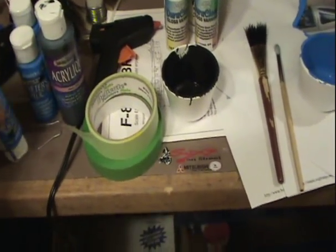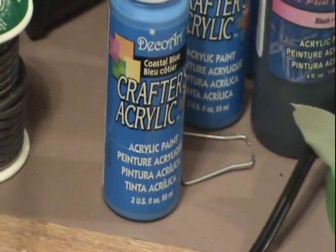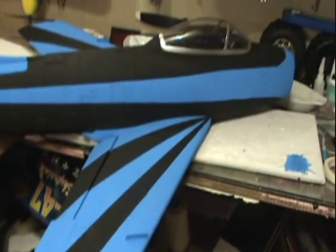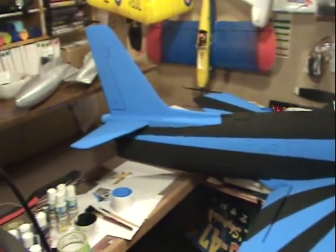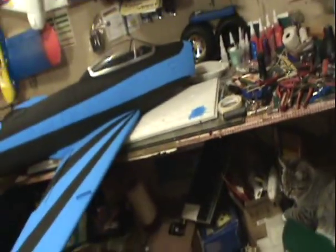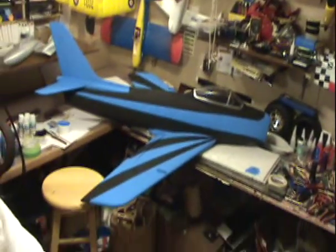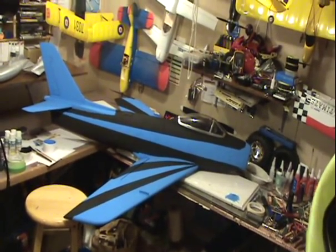These acrylic paints work very good — they don't hurt the foam if you choose the right colors. I've only done one coat and if I stand back, it looks pretty good. Sure, there are spots that need work and I'd like to use pinstriping on it — maybe a red or yellow pin stripe between the blue and the black. But that turned out really good, I'm very happy. There we go — it's a big airplane but I think it's gonna be good.